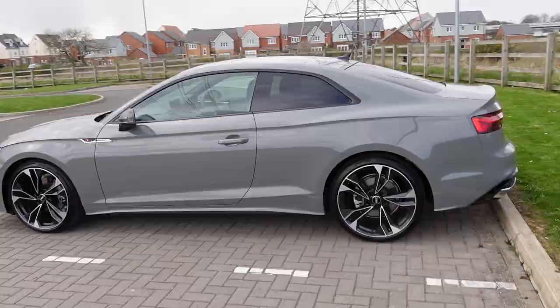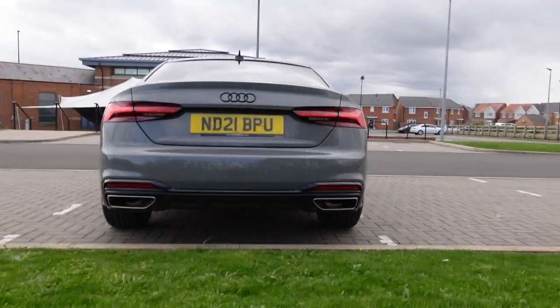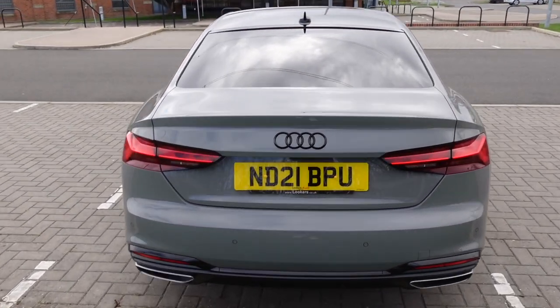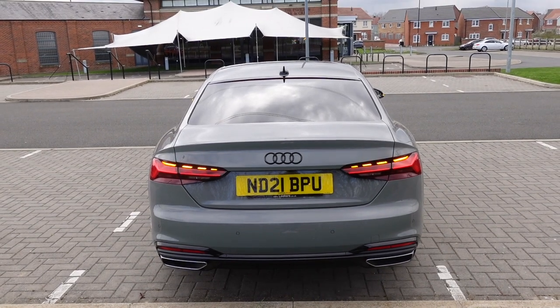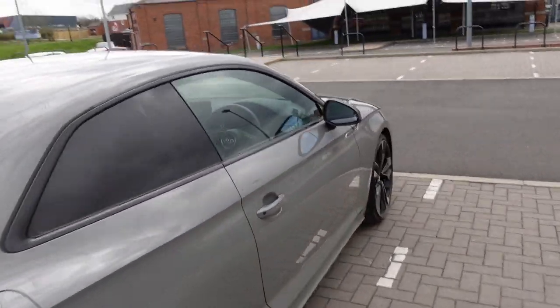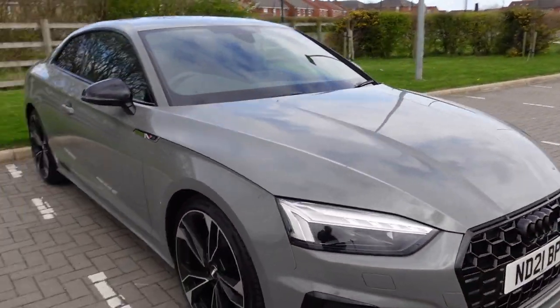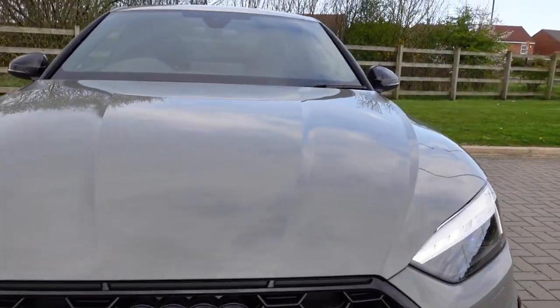I absolutely love it. You also get twin exhausts. I've also had it de-badged and got the rear badge black as well. The new lights on the rear of the car — and it also does it on the front now. You can see that — see which side looks cleaner.